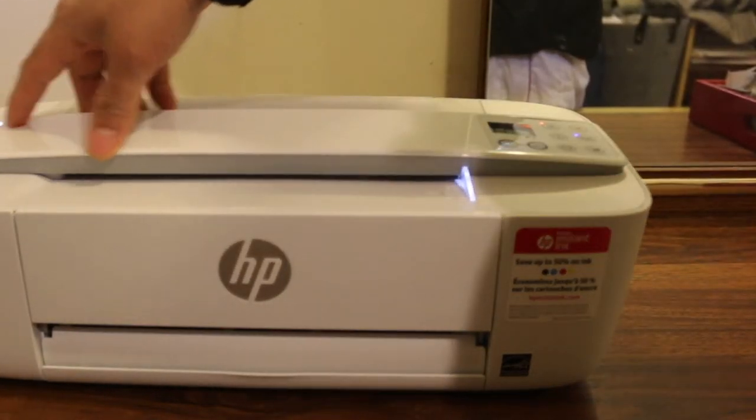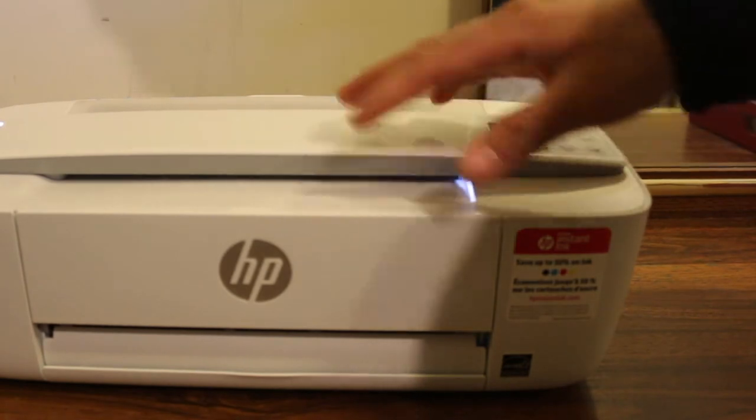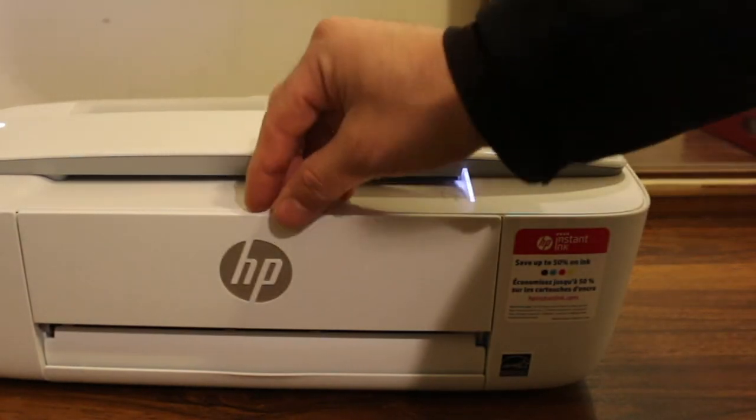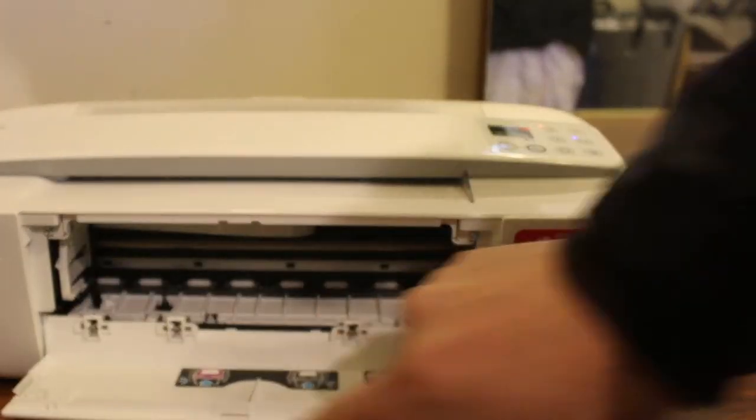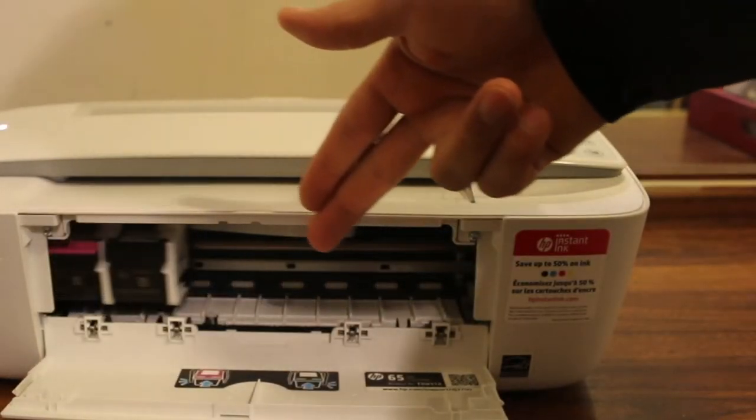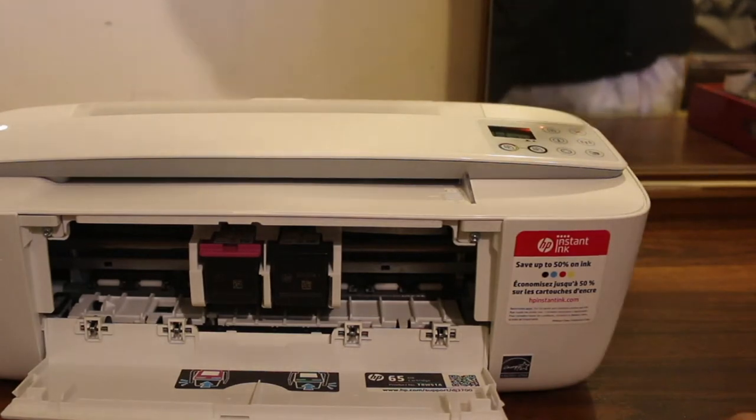First, switch on the printer. The ink cartridge chamber door is at the front, so you just have to push it and it will open. The ink cartridge number is written on the door inside. Wait for the ink cartridge chamber to come to the middle.